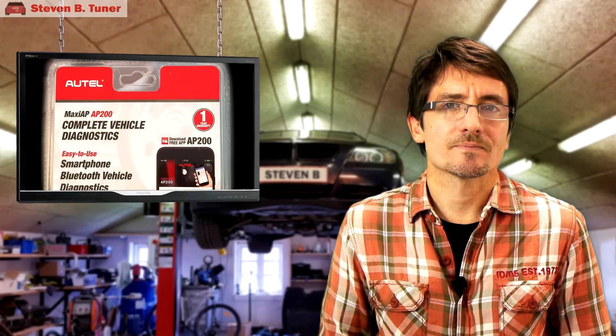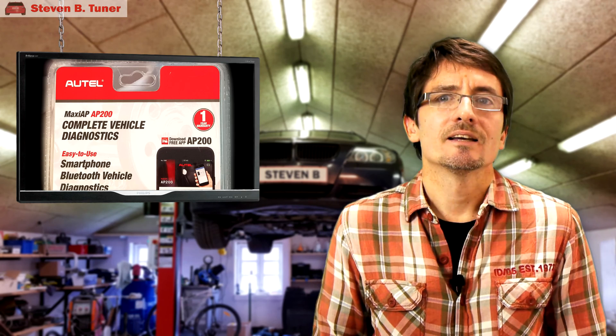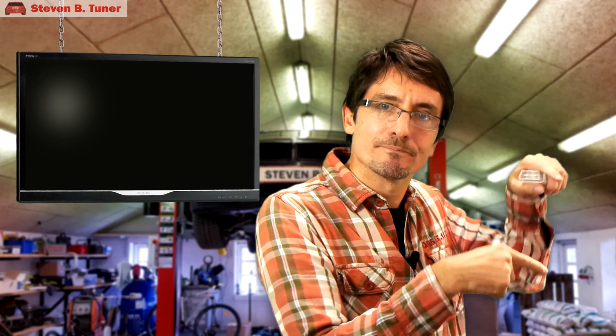And there you have it — the AP200 was in fact successful in diagnosing the BMW. I'm not saying it's the perfect unit, but for the $70 price tag, it's a bargain. I don't think you'll find anything that does as good a job as cheaply. The important thing is, it did find the error codes that are BMW specific, and that makes it a winner. If you like this video, please give it a like. If your friends will be interested, please share it with them, and if you want to help me make more videos like this, hit that subscribe button. Until next time.